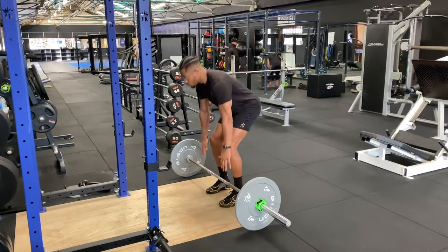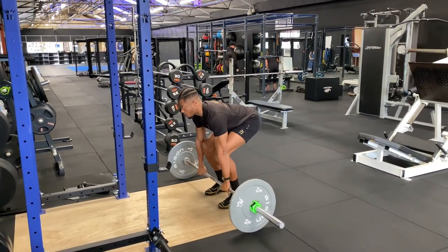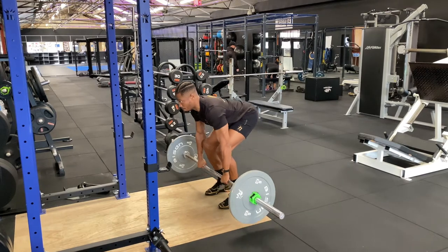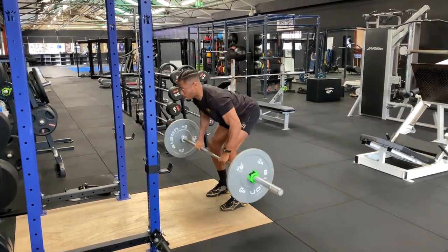Here we have the barbell dead row. Set yourself up like a deadlift — bar over the midfoot, shoulders back, chest out, back at a 45 degree angle so your shoulders are higher than your hips.